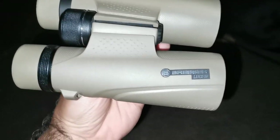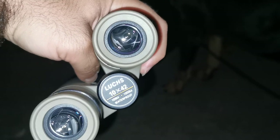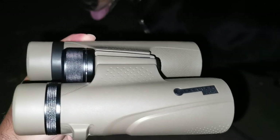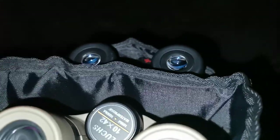These are the Bressor Luxes, 10 by 42. Love the color on these, but they're still going through the testing process. Got it in my little chest harness. Put that back and take out what I really want to talk about.